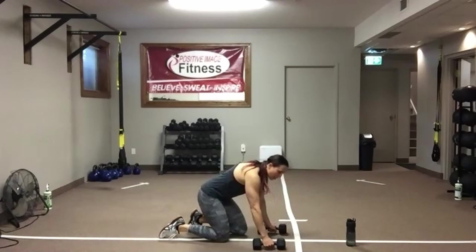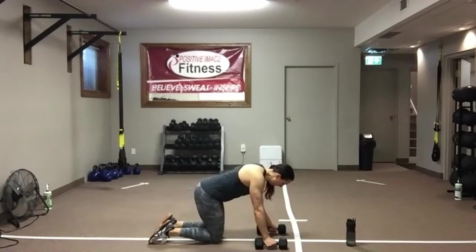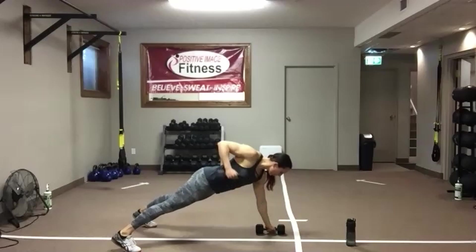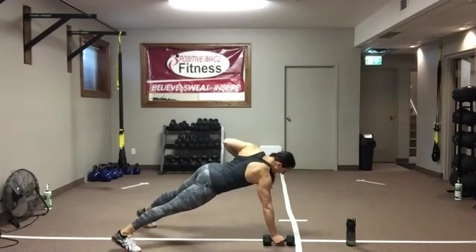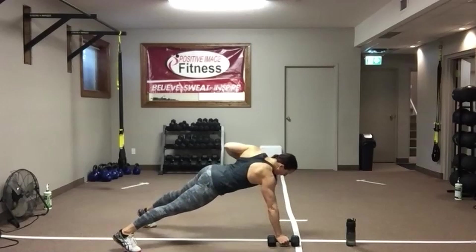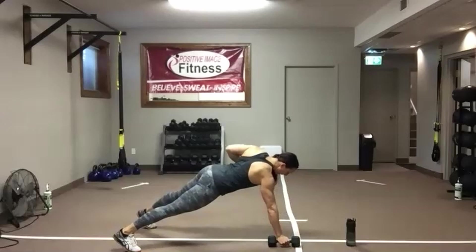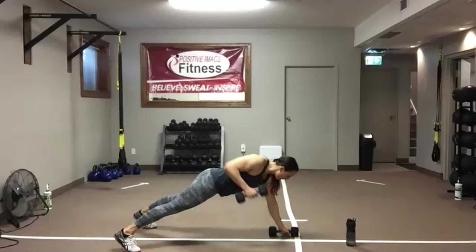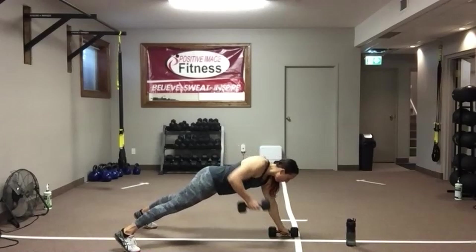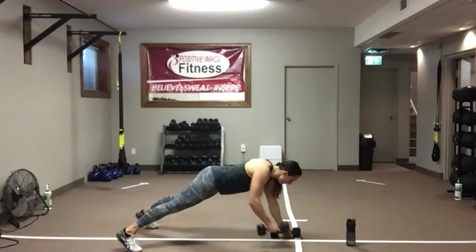We're going to pop it up. If you're on your toes, get your feet a little bit wider. Drive that elbow up and back. Keep your back nice and flat — eyes are on the floor, hips are down. Don't let that butt creep up. Keep the belly button pulled up into the spine to support that lower back. Drive that elbow up and back, just like you did with the one-arm row. Squeeze that mid-back.